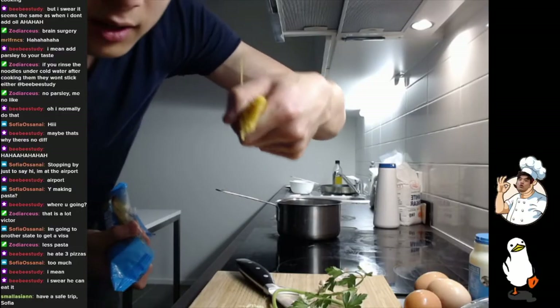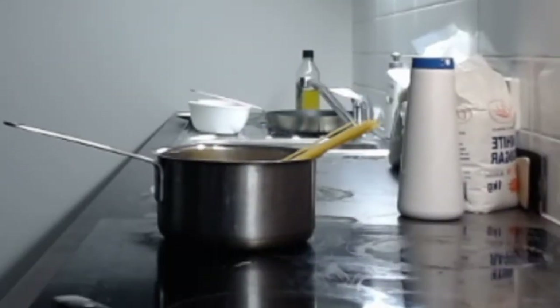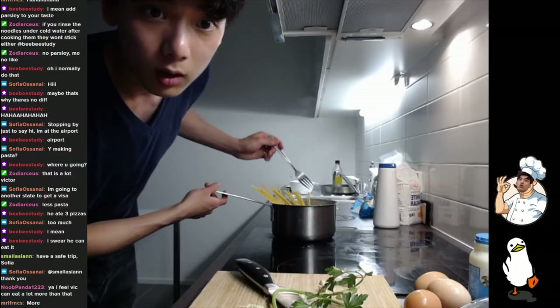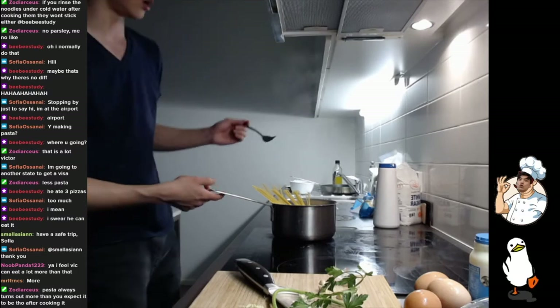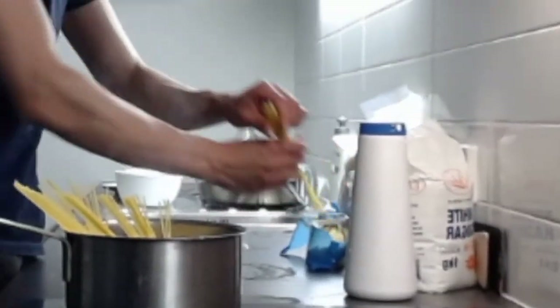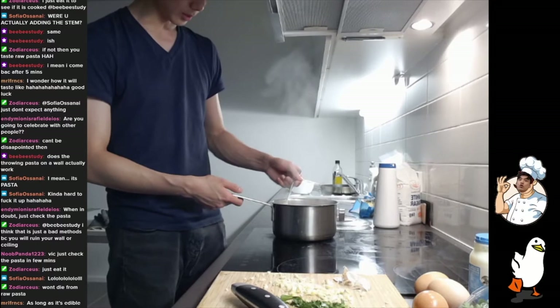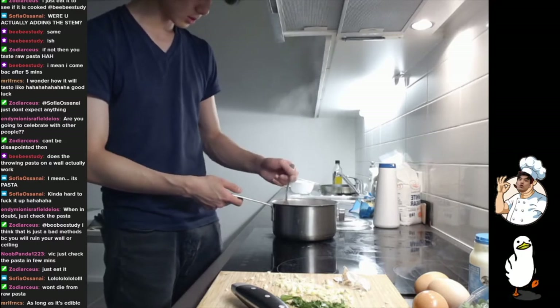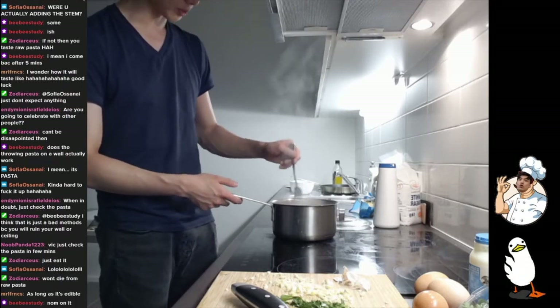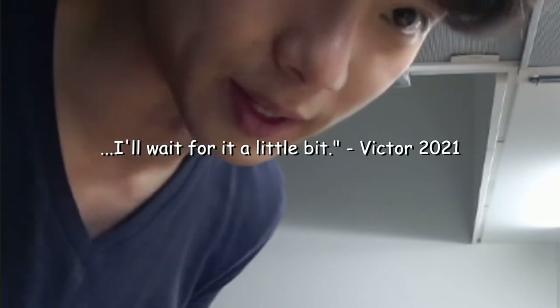This one should be fine, right? I might add just a little bit more. Let me taste more. That looks pretty... it feels like it's still a little bit erect, so I'll wait for it a little bit.